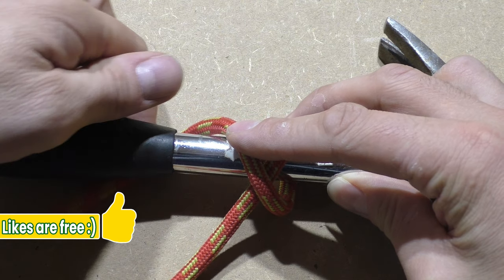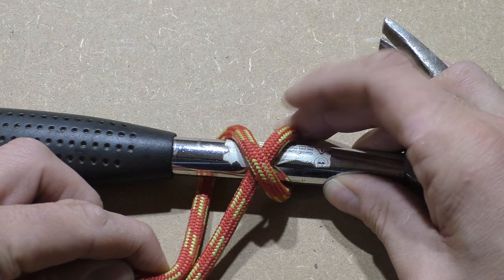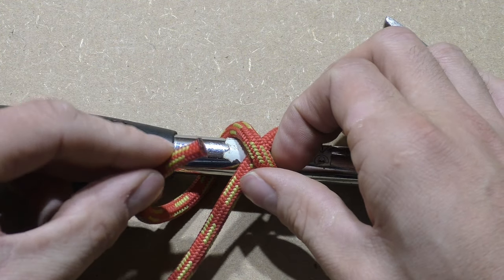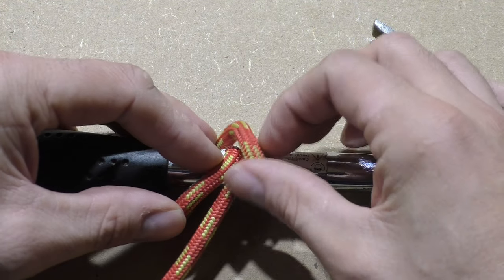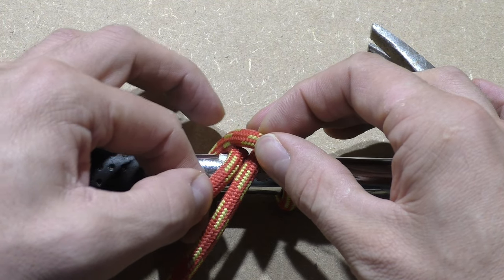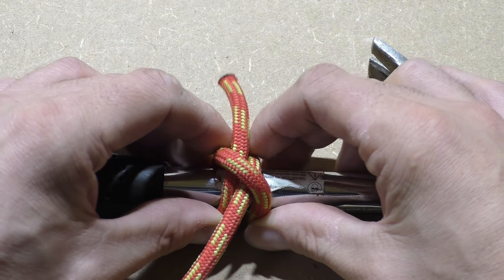A clove hitch is a simple hitch knot that can be used to attach objects to a rope, for example a hammer or an axe. To finalize the clove hitch, we take the working end and pass it under the second loop that we have created. All we need to do now is dress the knot and then set it.